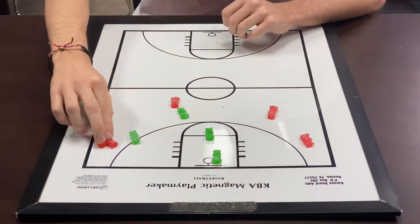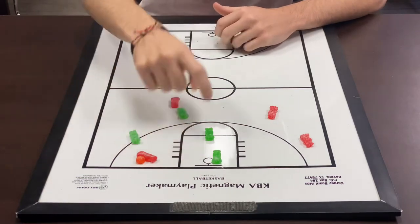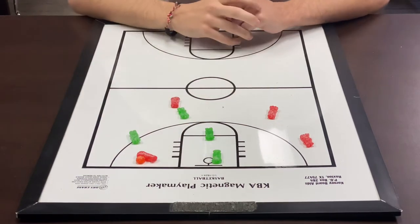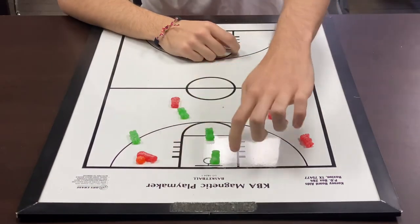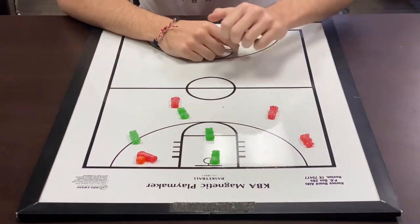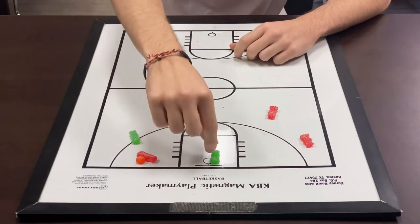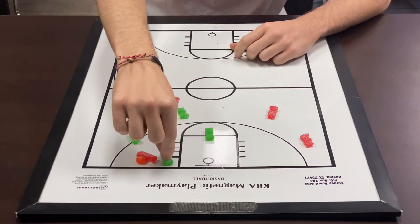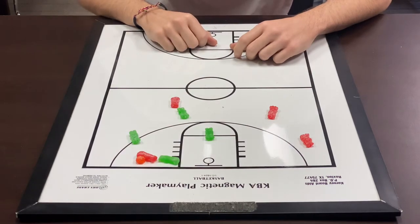Let's say our guy gets beat down the baseline — he gets all the way through. We don't want him to score that easy layup, so that's what our help guys are for. That's going to be our bottom help guy right here. His job right now is to stop the ball — anytime the ball gets to the paint, he's got to stop him. His job is to make sure the ball does not go inside the paint. So he's going to slide over, wall up, and protect anything outside that paint.